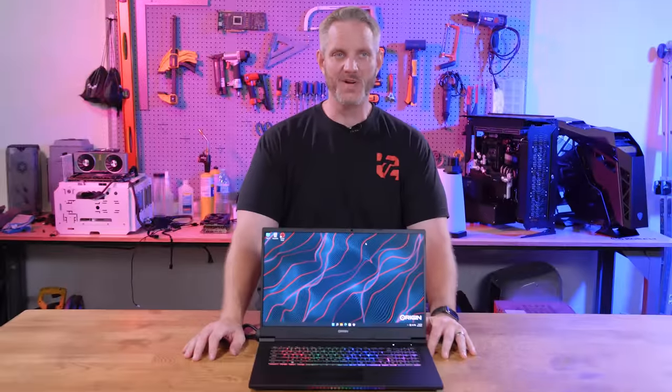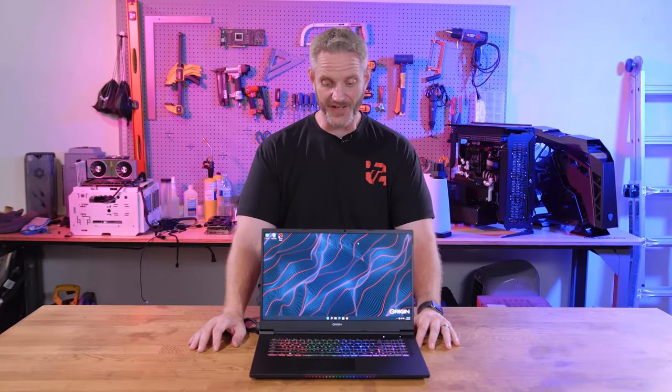The Evo 17-S from Origin PC — I don't know how much power they can keep cramming in these laptops, but today we're going to take a look at it.